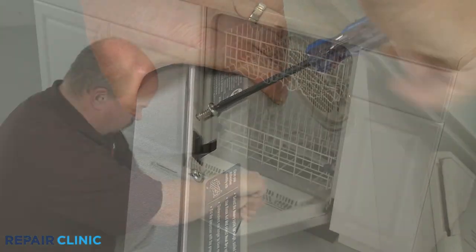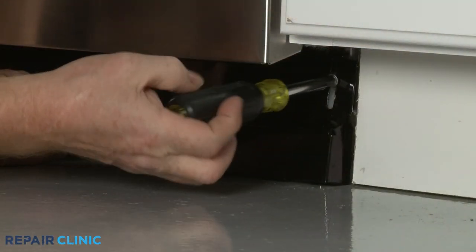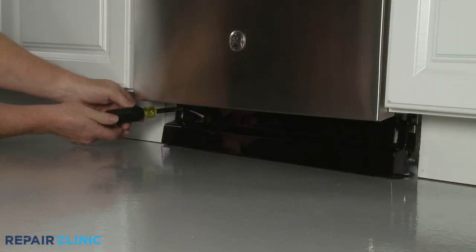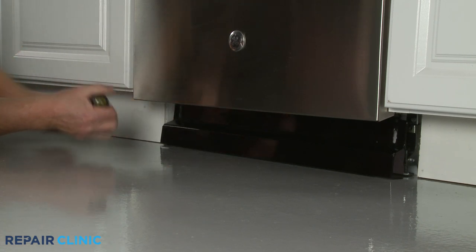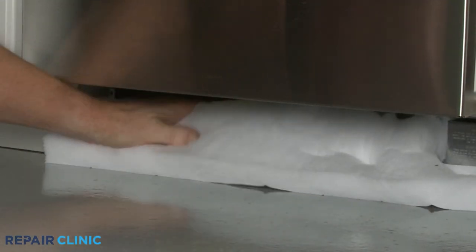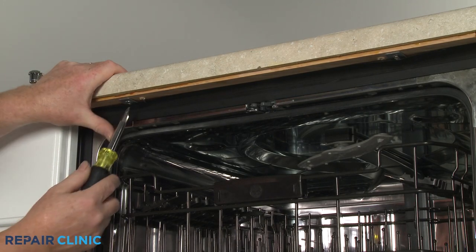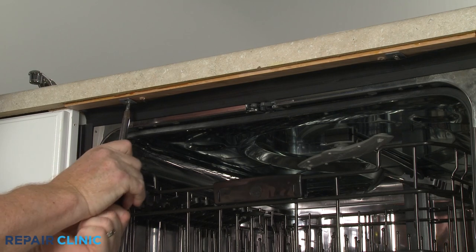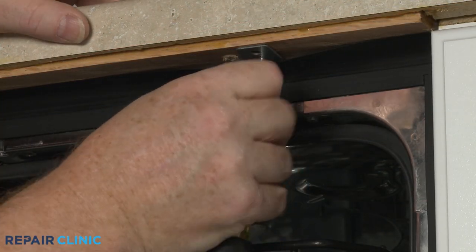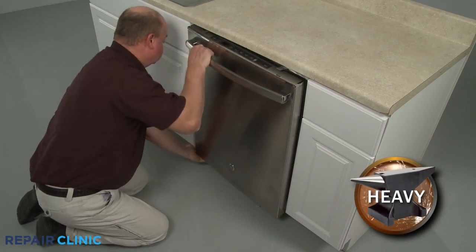To replace the door latch on some dishwashers, you will need to pull the appliance a few inches away from the cabinet. Unthread the screws or detach the fasteners to remove the dishwasher's lower access panel or panels. Set any insulation aside. Open the dishwasher door and unthread the screws securing the dishwasher's mounting brackets to the cabinet or countertop, then gently pull the dishwasher a few inches away from the cabinet.